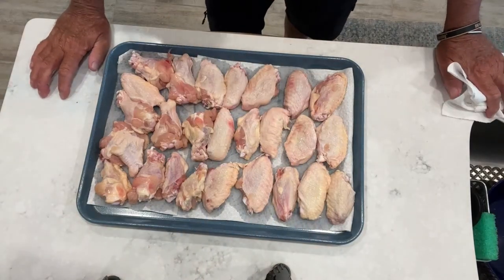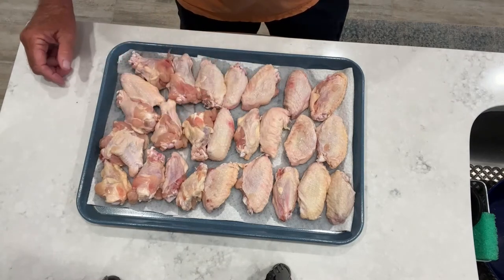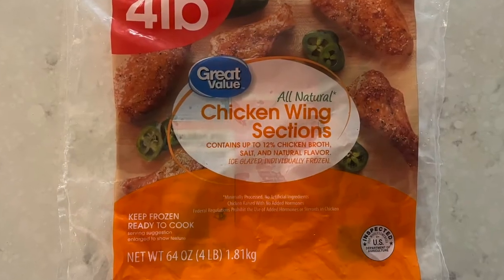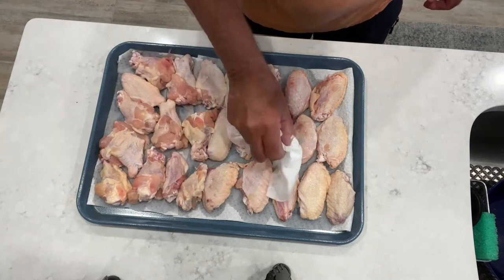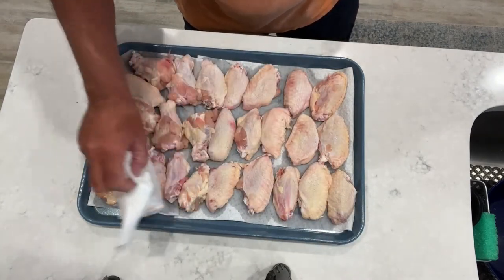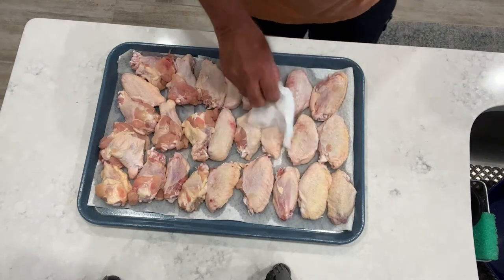Let me show you how we're going to get these all prepped up. We've got our chicken wings laid out here on a tray with paper towel underneath to absorb some of that water — I just did rinse them off. This is about four pounds of chicken wings and we're going to go ahead and pat them dry a little bit. We want to get a lot of that water off, then I'm going to get some extra virgin olive oil and spray these guys down, and we'll be seasoning them up with some Dizzy Pig.